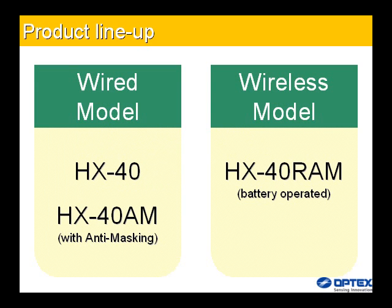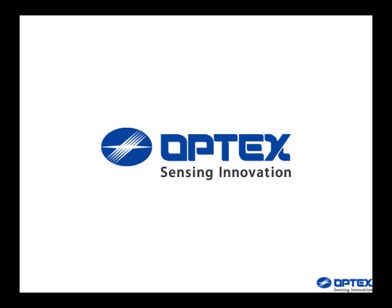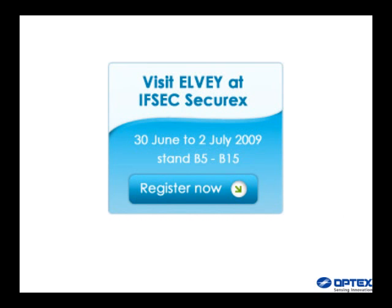Product line-up. Sensing innovation, presented by Optex. Distributed by LV Security Technologies. Visit LV at IFSEC/Securex, 30th June to 2nd July 2009, stand B5 to B15.